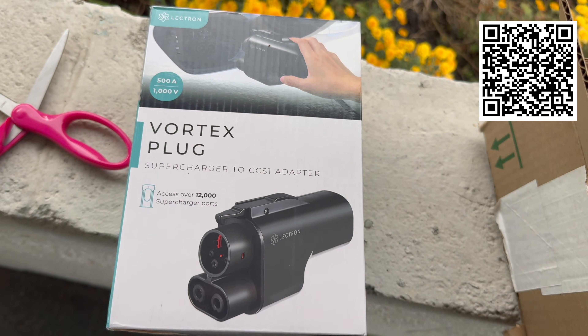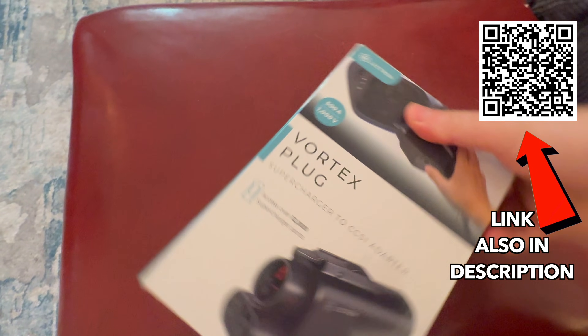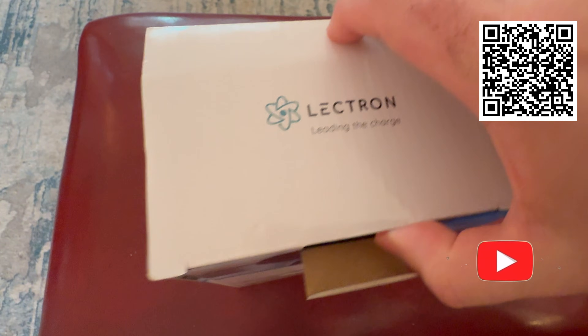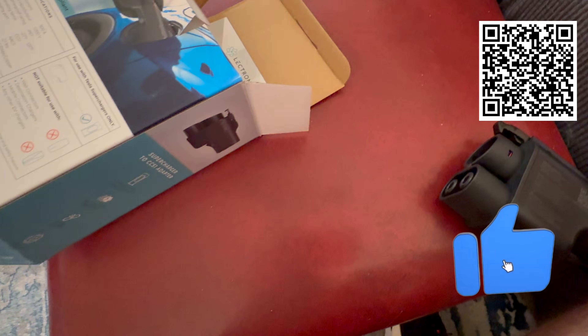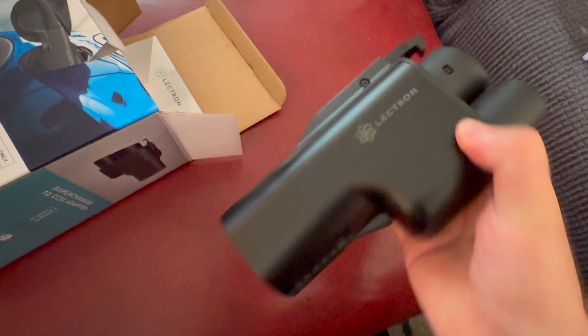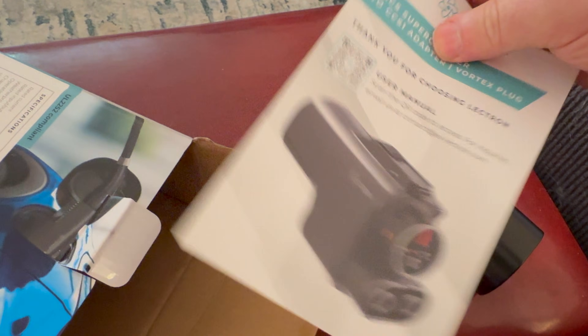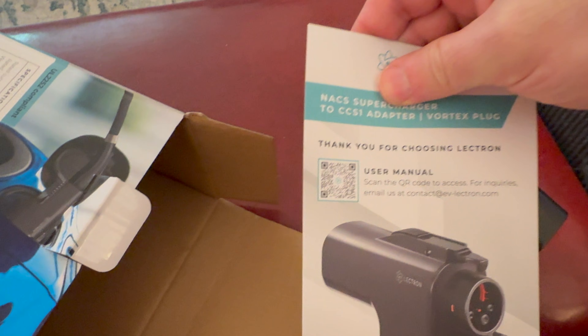If you want one of your own, I've got a link from Brian. This link is Brian's affiliate link. I don't do sponsorships. If you want to support me, you can just subscribe to the channel, hit the like button, and consider joining Patreon. But Brian was sent a charger, and I definitely don't mind helping him out. The user manual is online — you can use this link if you want to follow along.